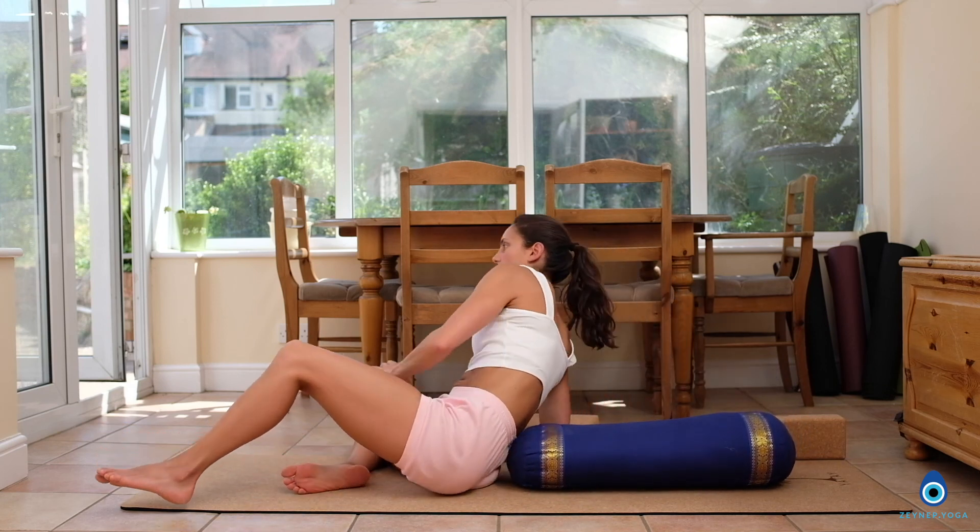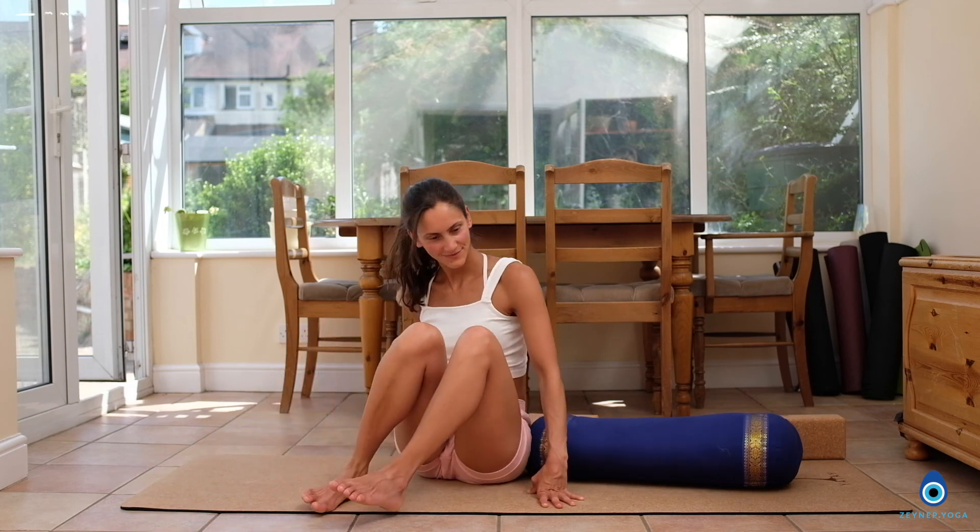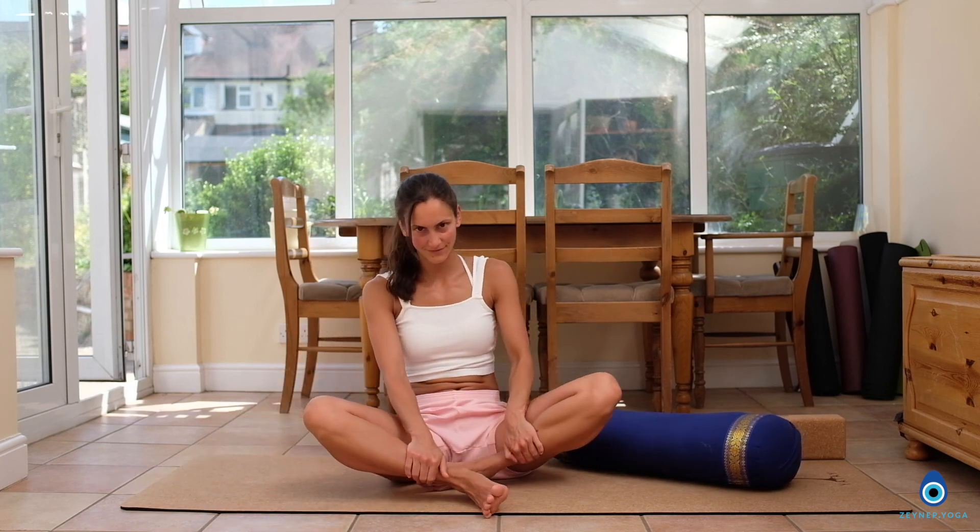Thank you so much for doing this yoga sequence with me. If you liked my video, please give me a thumbs up. Don't forget to subscribe to my YouTube channel for further videos. Thank you. Namaste.